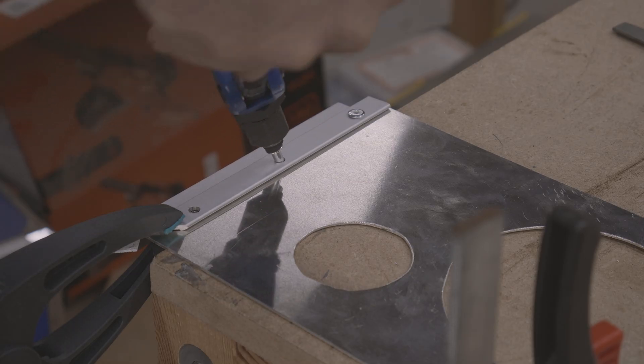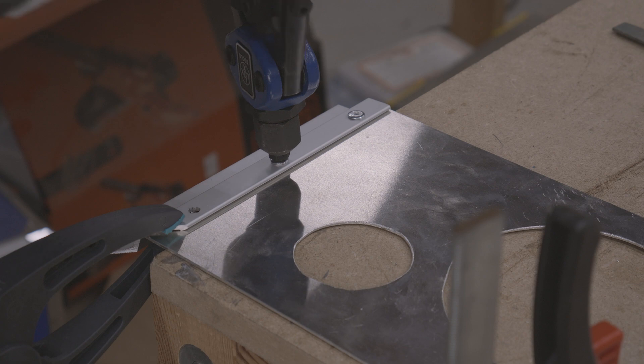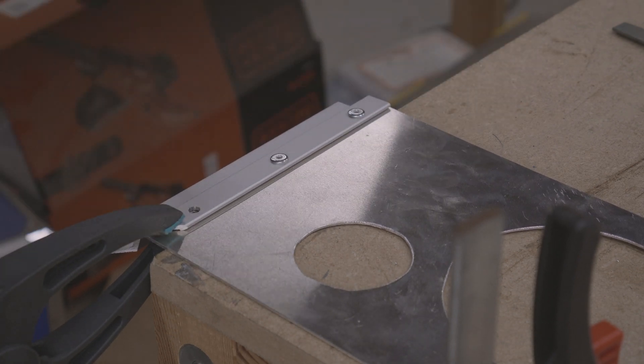In part 1 I explained the plan for my exhaust system, made a wall opening for the pipes, and made and mounted a cover for the opening.